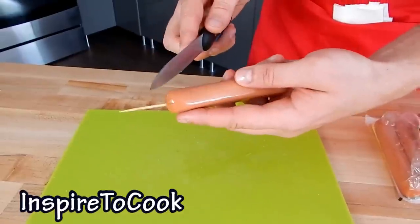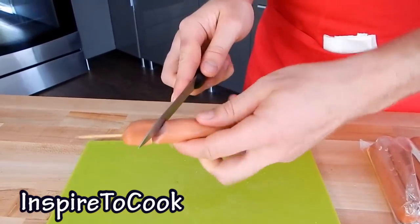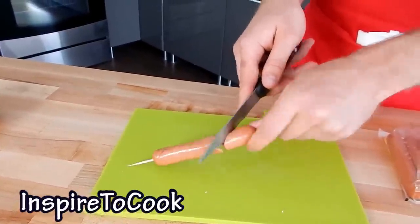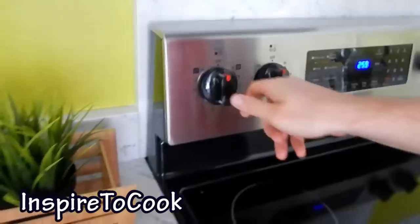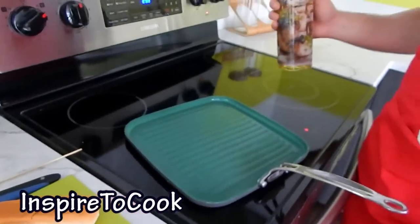Then I'm gonna grab my wiener and put the knife right through the skewer and start slowly twisting it. You can put it on the table like that — this way you're not gonna cut your hands. Then you just take out the skewer and there's your hot dog. I'm gonna turn it up to medium-high and let my grill pan warm up a little bit. You can do it outside if you like.